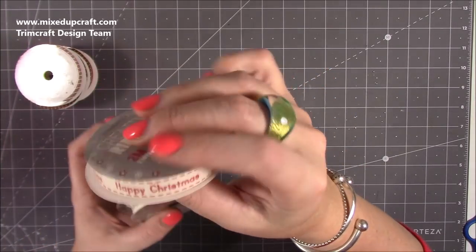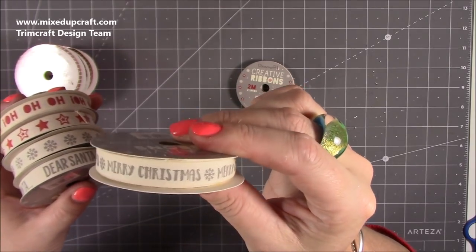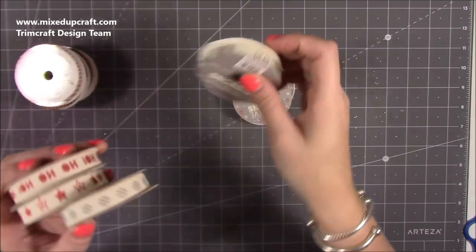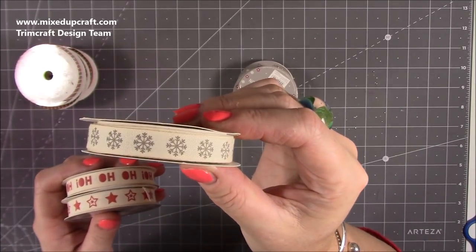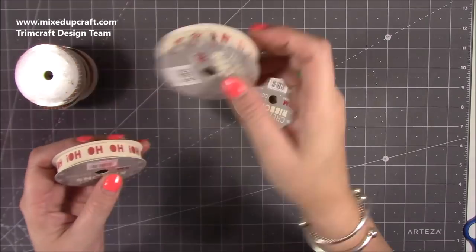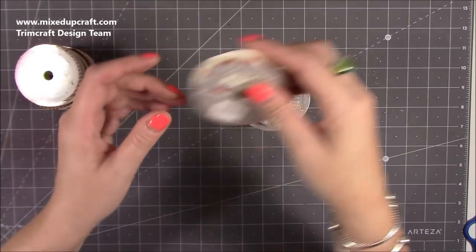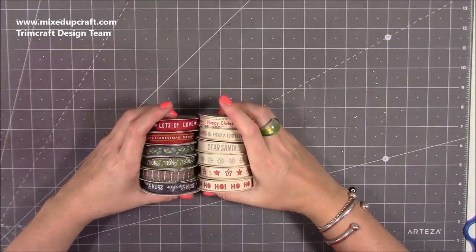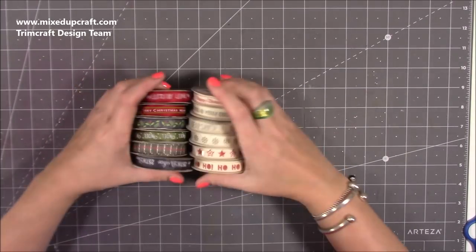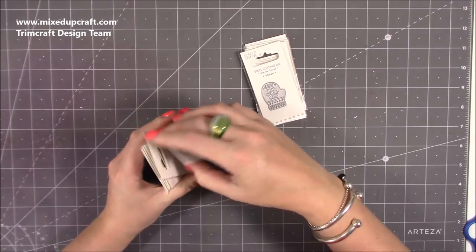Then these are the cotton ribbons — you get two meters on all of them. There's 'Happy Christmas,' 'Merry Christmas' with a gray snowflake, 'Dear Santa,' plain snowflakes, stars, and 'Ho Ho Ho.' So there are 12 ribbons in total, which should keep me going.